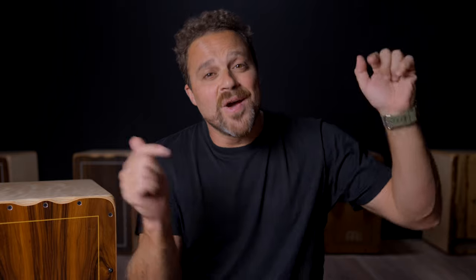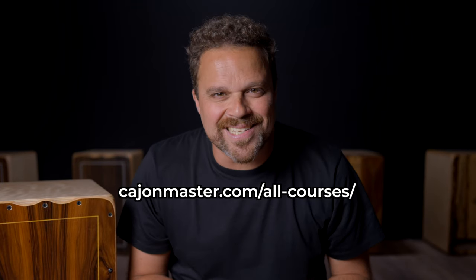More than 1000 students inside of the platform — very happy with that. If you want to know more about the courses, go to Cajonmaster.com slash allcourses.